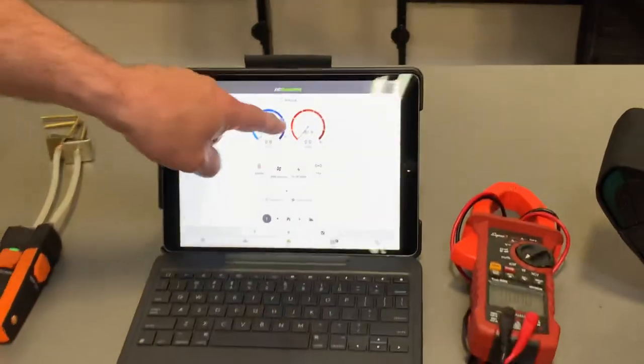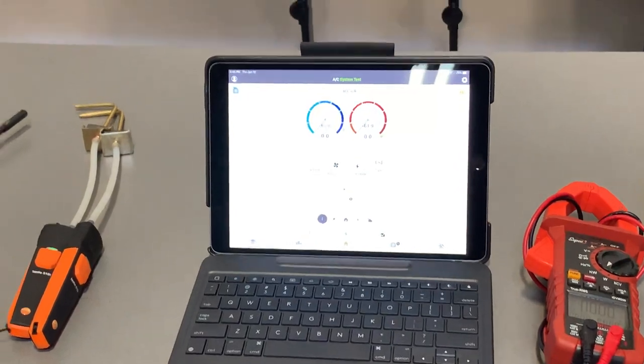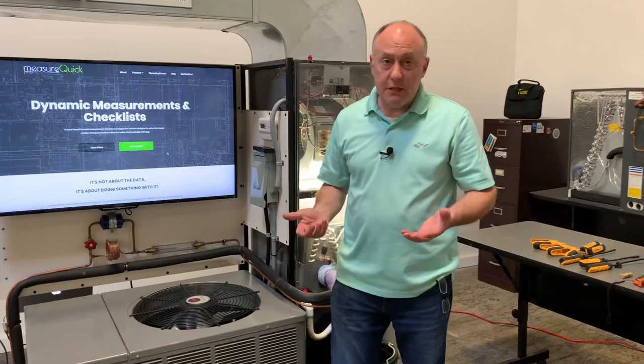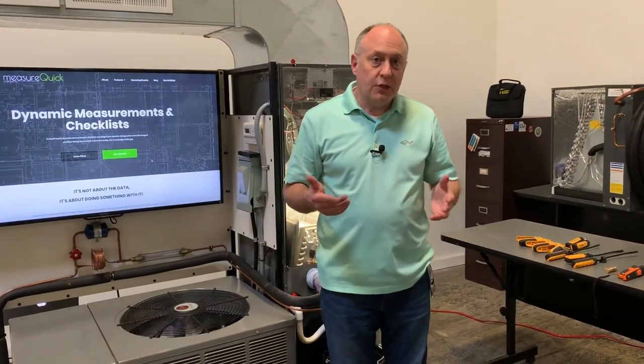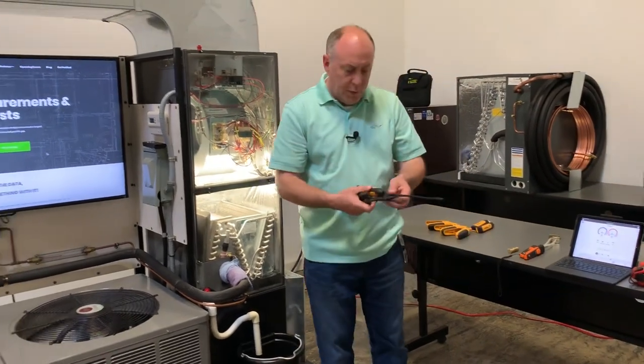I head back and I can see I have a low pressure, high pressure, suction line, liquid line, discharge line, supply air, return air, and outdoor air probe — all batteries good and everything's ready to go in MeasureQuick. The targets won't calculate accurately until the system has been running for a while, so the first thing we want to do is turn on the equipment and get it running. It can take 5, 10, or 15 minutes to stabilize depending on the size of the equipment.